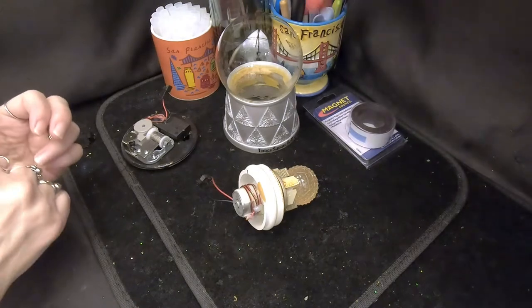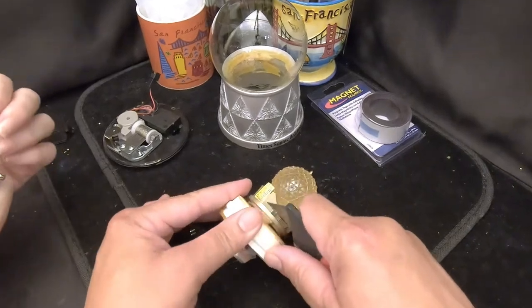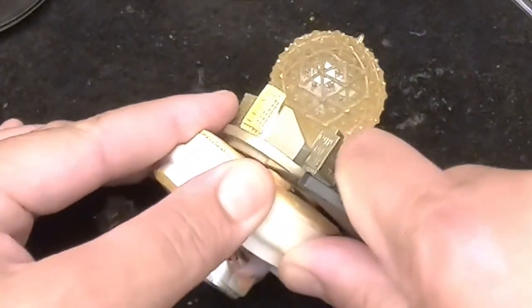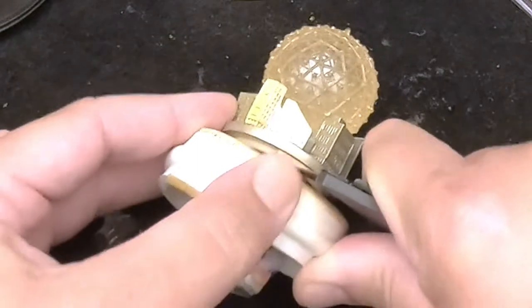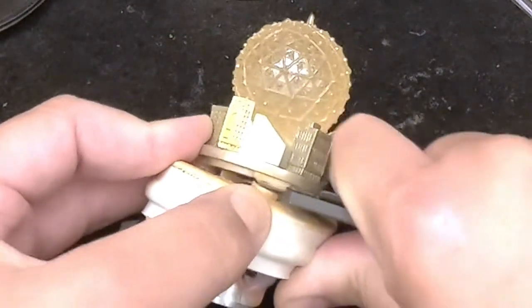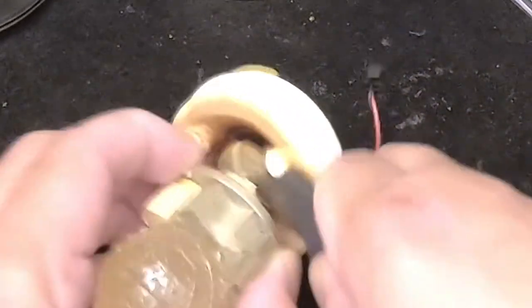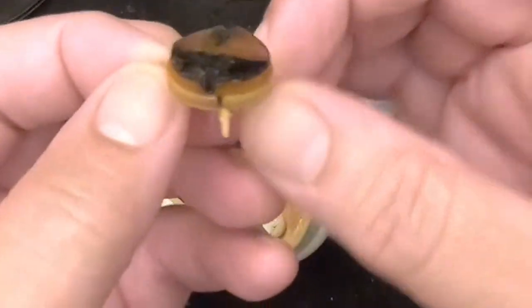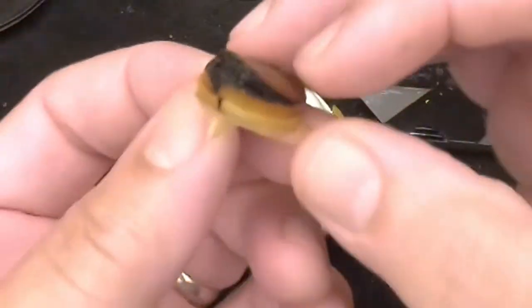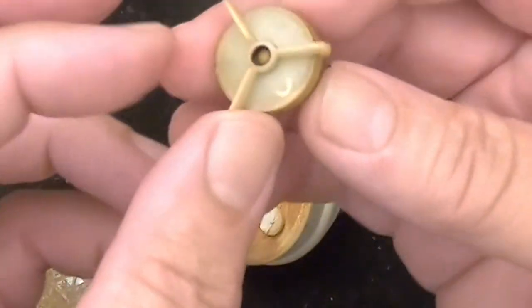I'm going to cut the figurine off those pads — just cut right in between the stopper and the figurine through the glue. There we go. And there's the wire. Here's the problem right there: the magnet that was in here is completely rusted to the point where it expanded and broke the housing that was holding it.